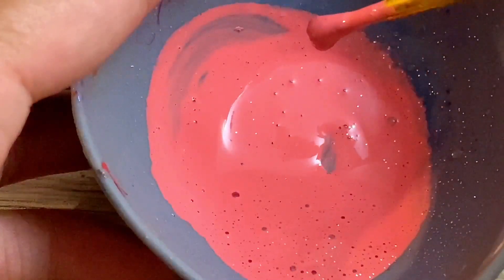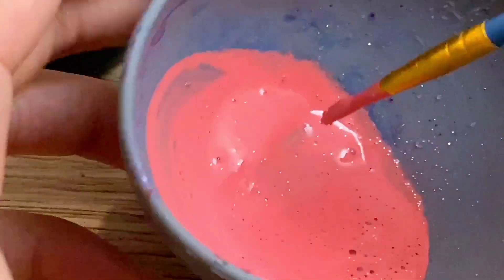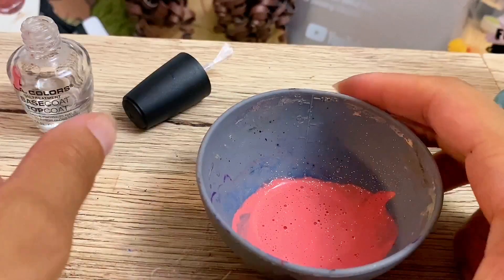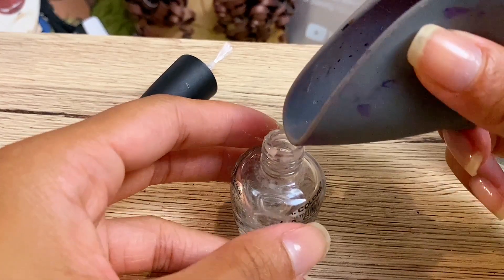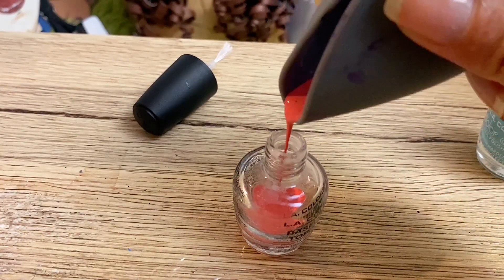As you can see, this is the consistency I ended up with. It's not too thick, but it's not too watery — it's just right. It kind of matches the store-bought nail polish on the side. Now I'm just going to pour it into my nail polish container.